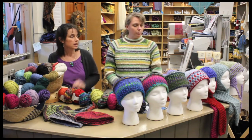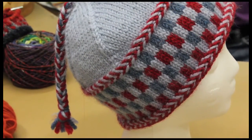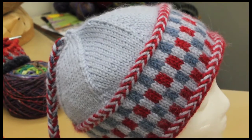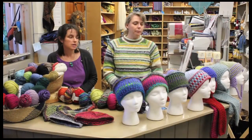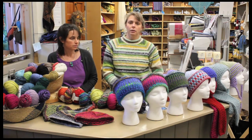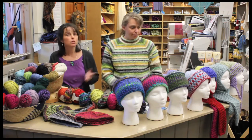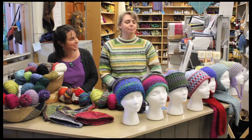No itching — you can do it out of any bulky weight. We especially like Como for its washability. We have some customers who have done their favorite sports team colors — Susan, who works here, did purple and gold for the Lakers for her grandson.